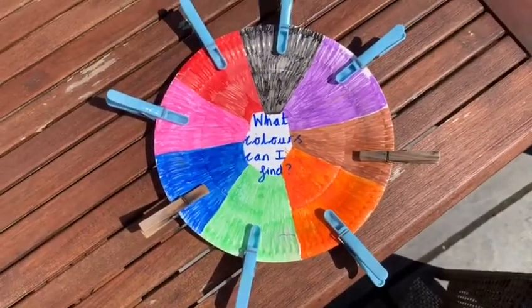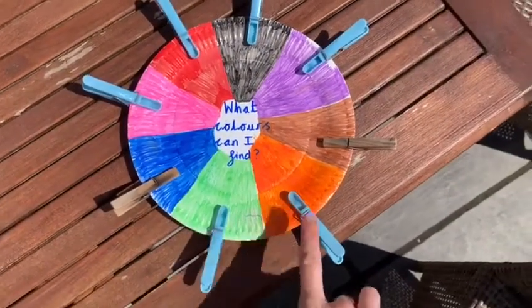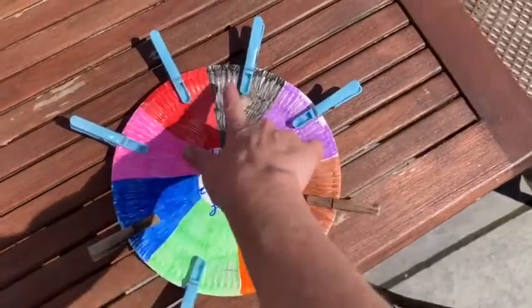Once you've colored in your chart, attach a peg to each different color section of your chart.